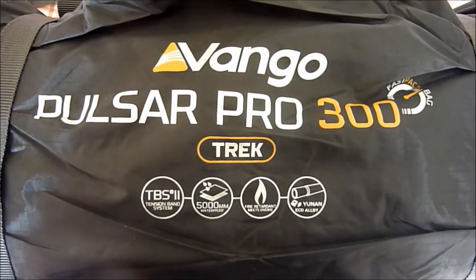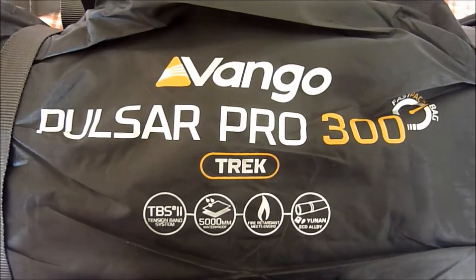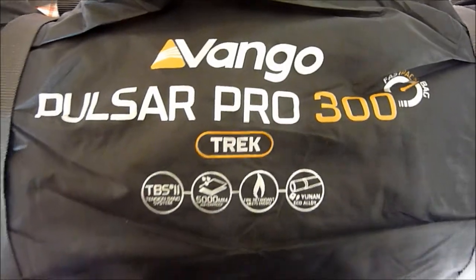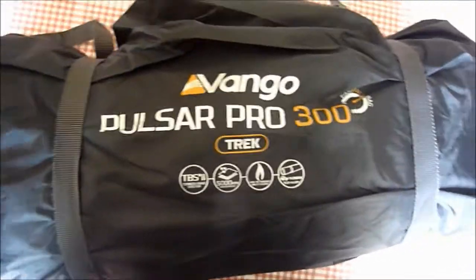Okay guys, second video that I've done on YouTube. I bought a new tent — as you can see it's the Vango Pulsar Pro 300. Seems small, compact. I've just actually taken delivery of it now.